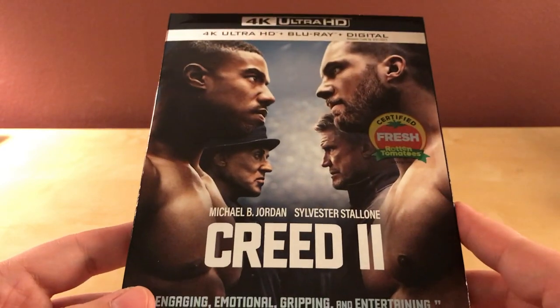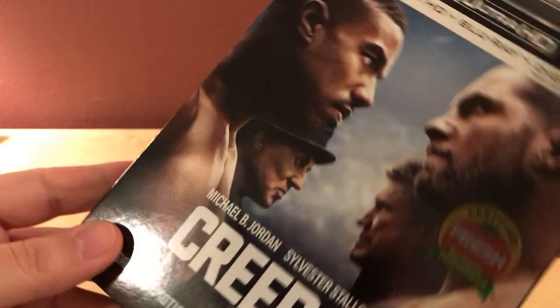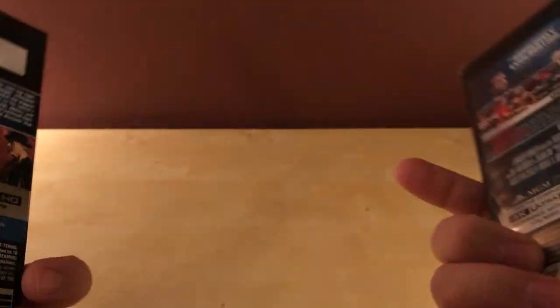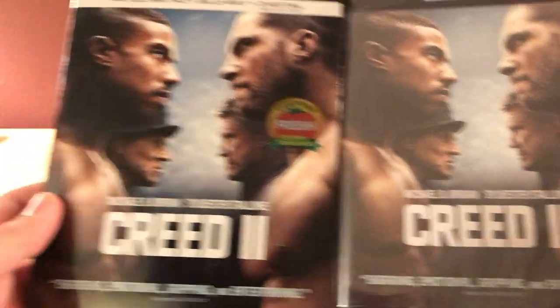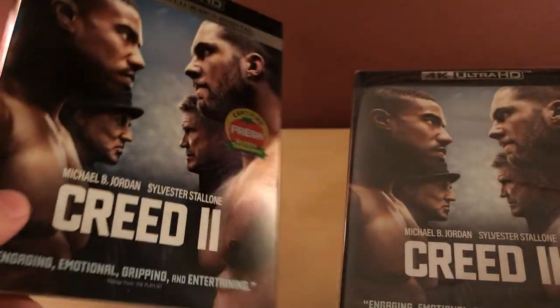I'm looking forward to checking this one out. It's funny — I've actually heard kind of mixed things about it. I've heard mostly good things, but I'm gonna have to decide for myself. The cover is the same as the theatrical cover. I do like the shine of that — that's kind of nice.